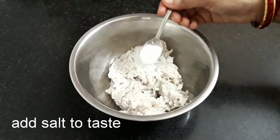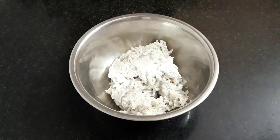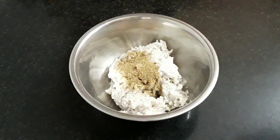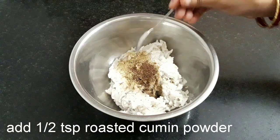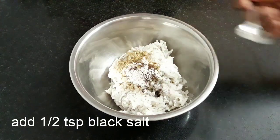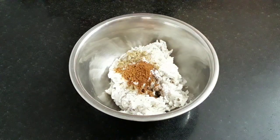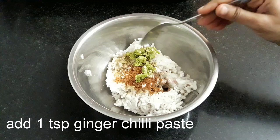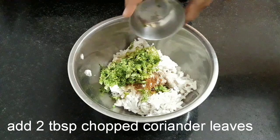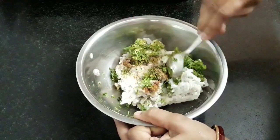Into this add salt to taste, 1 tsp coriander powder, 1 tsp roasted cumin powder, 1 tsp black salt, 1 tsp garam masala, 1 tsp ginger chili paste, and 2 tbsp chopped coriander leaves. Combine all these ingredients well using a spoon.